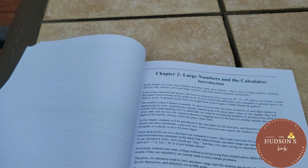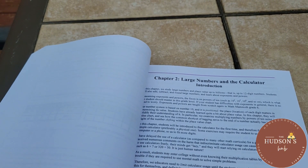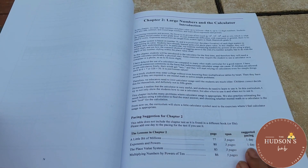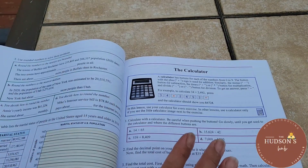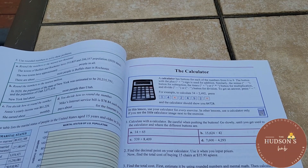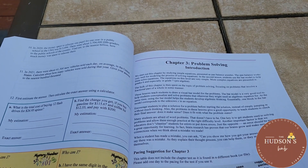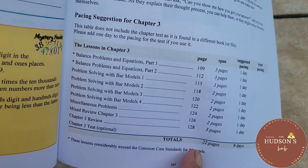Chapter two is large numbers and the calculator, with an introduction to that chapter and the suggested number of days to work on the problems. I love this part — it teaches your children how to use a calculator. Chapter three is problem solving, with a pacing suggestion for each chapter.